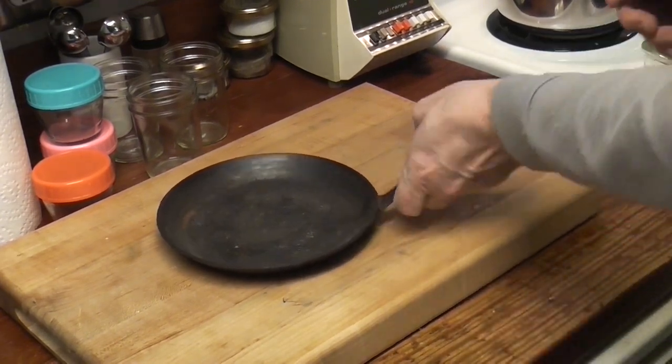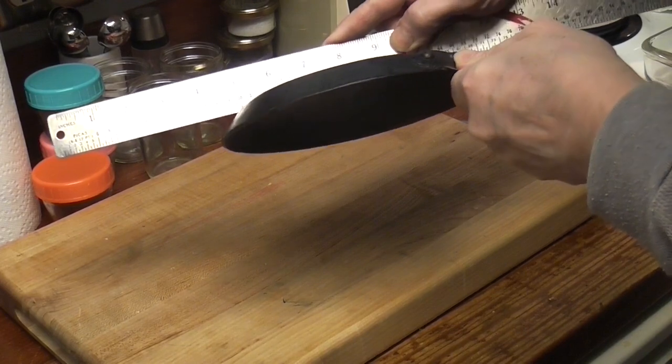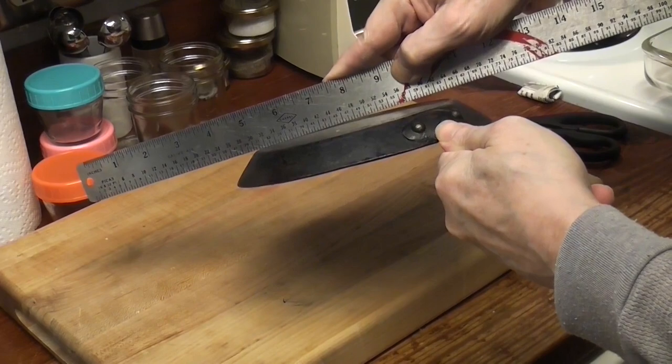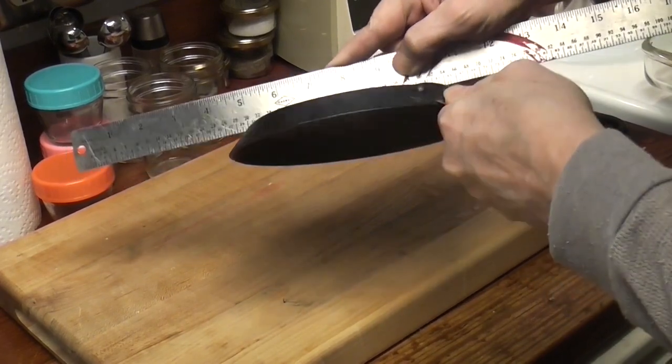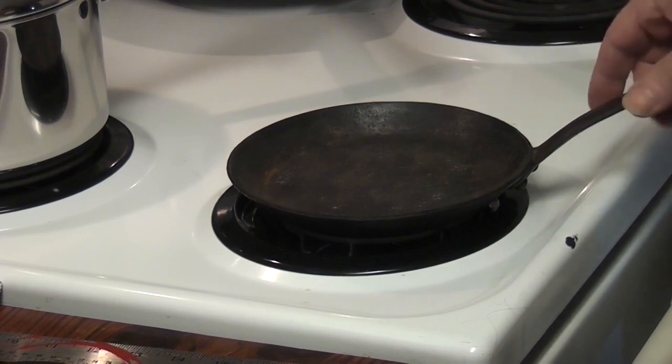It's a spinner. Let's see how bad the bottom is. That is one very, very bad bottom. Awesome — it doesn't look that bad on the stove.